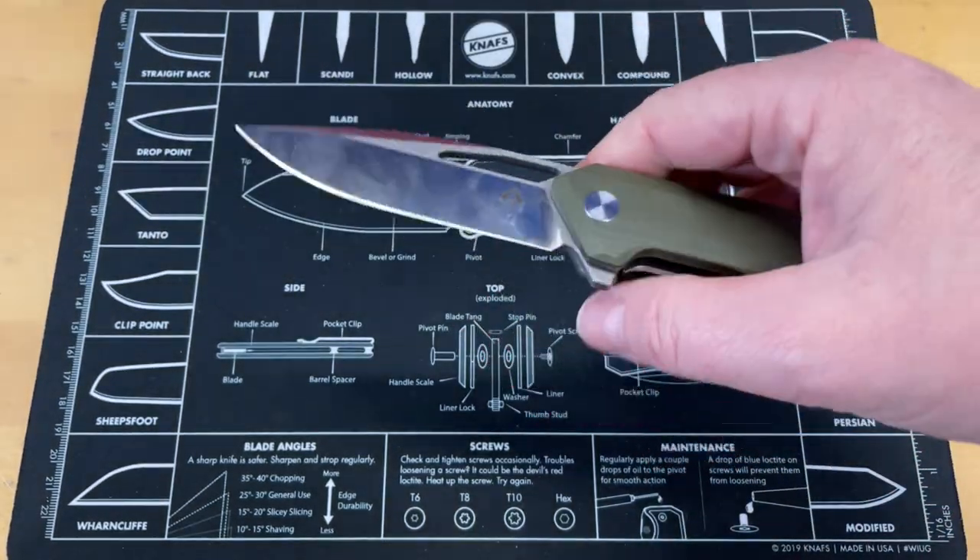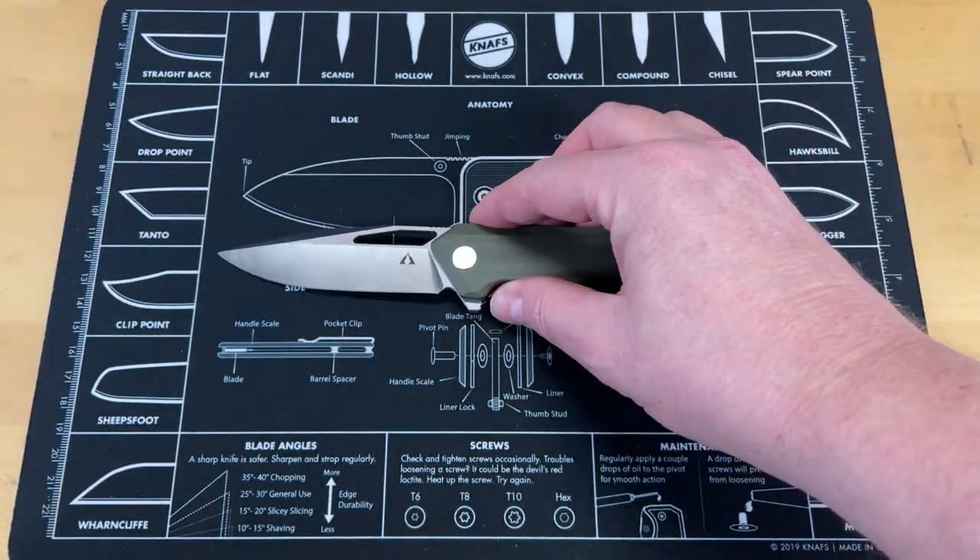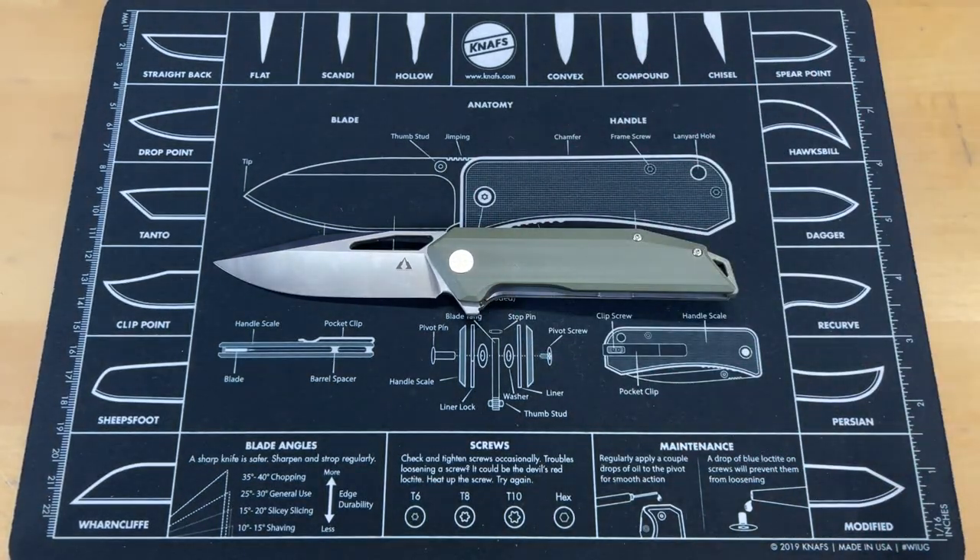I'm not sure a hundred percent how I feel about this one. It's a little bit different. So before we get into it any further, we're going to do some quick size comparisons.